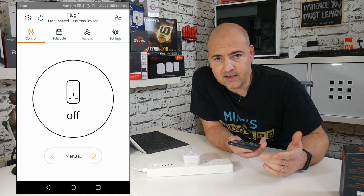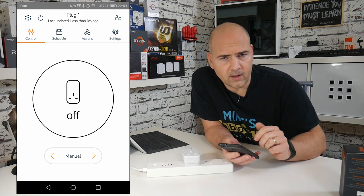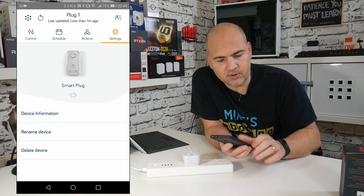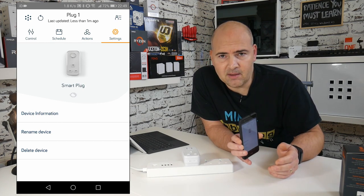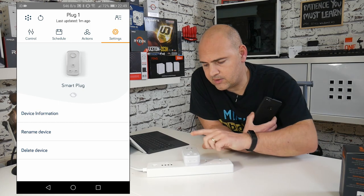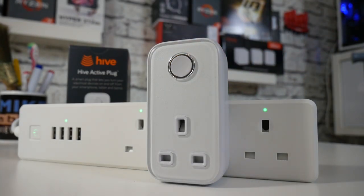If you want to remove it or rename it, go into Settings and you'll find the option at the bottom to delete the device. Alternatively, if you don't have access to the app and just want to reset the plug to factory settings, press and hold the button on the top of the device for about 10 seconds until it starts flashing yellow again as if it's ready to be set up — and that's it, it's erased and ready for use again.